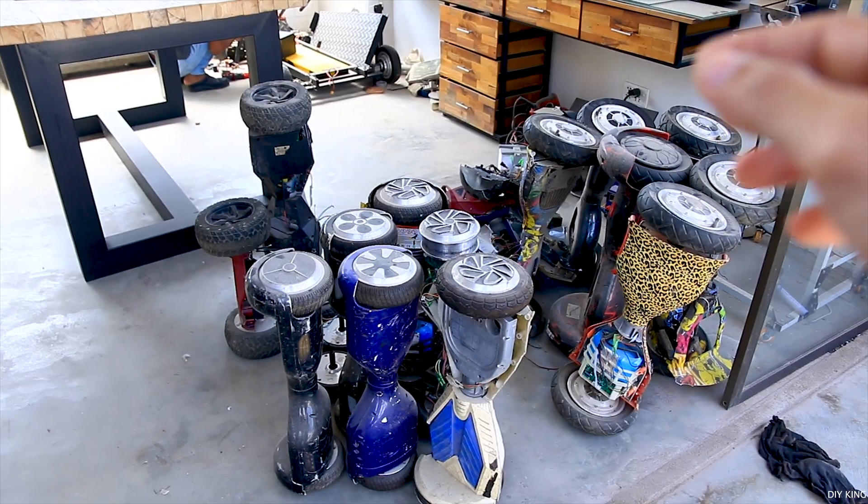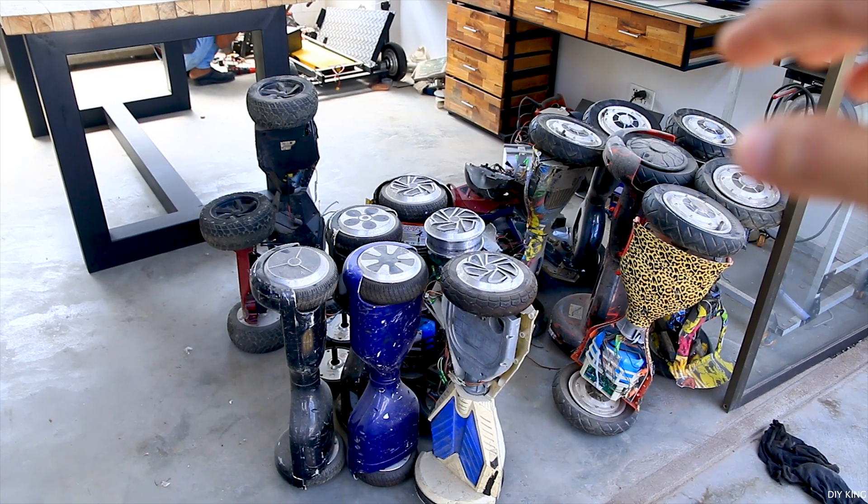So guys, finally we have managed to get all those hoverboards right behind me in our workspace, which means that we are about to unscrew each one of them and see what we have got inside. If you have been through our project videos, there have been quite a bunch of project videos specifically based on salvaging parts from these hoverboards, and a lot of you guys have been asking where we get all these parts. So today we are going to recycle a bunch of them so that we can use them later in our DIY project videos.